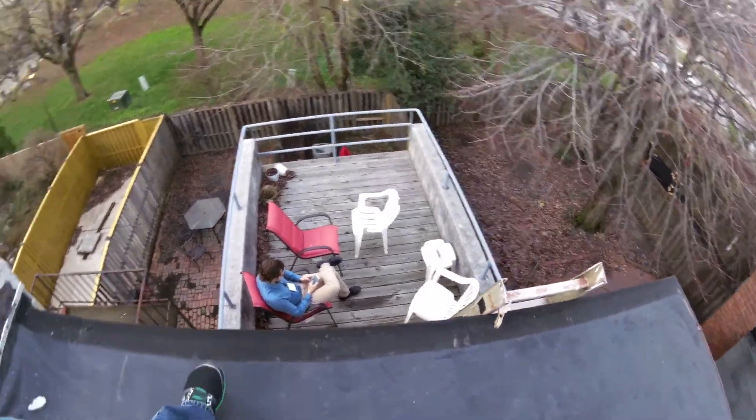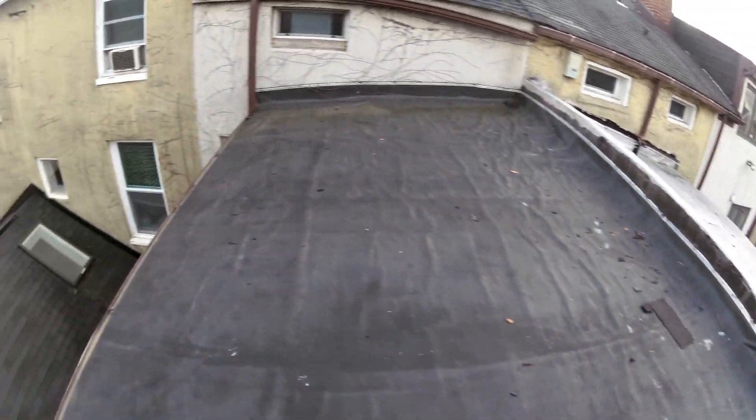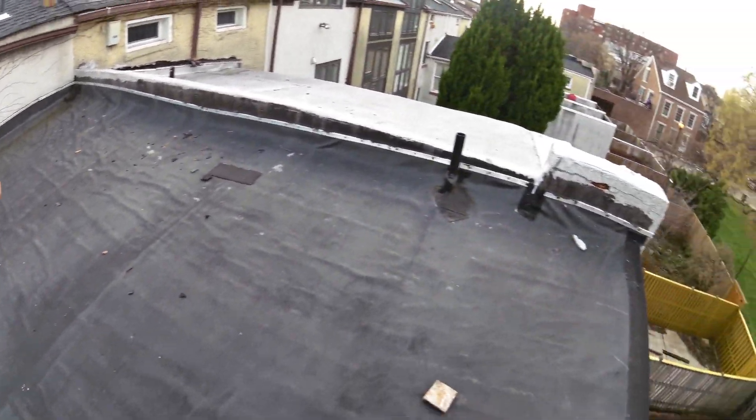Without lifting those deck boards up, I can't really give you a thorough inspection on that one. This roof is leaking, and that one.